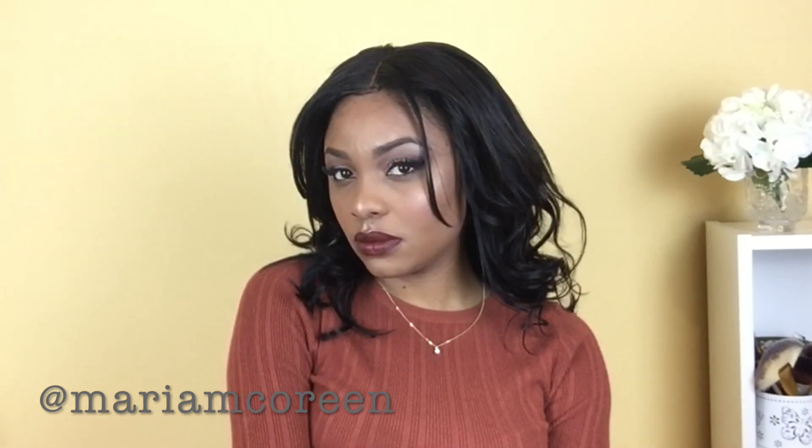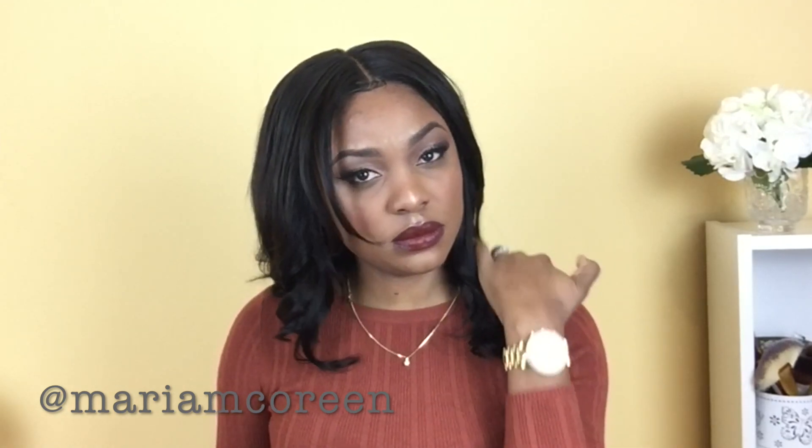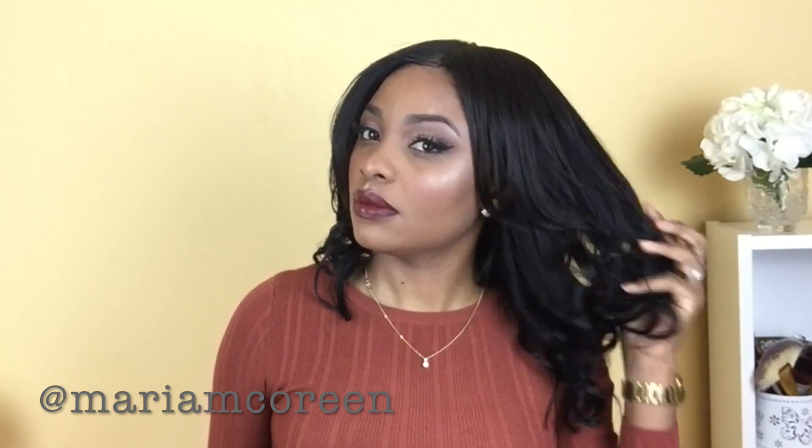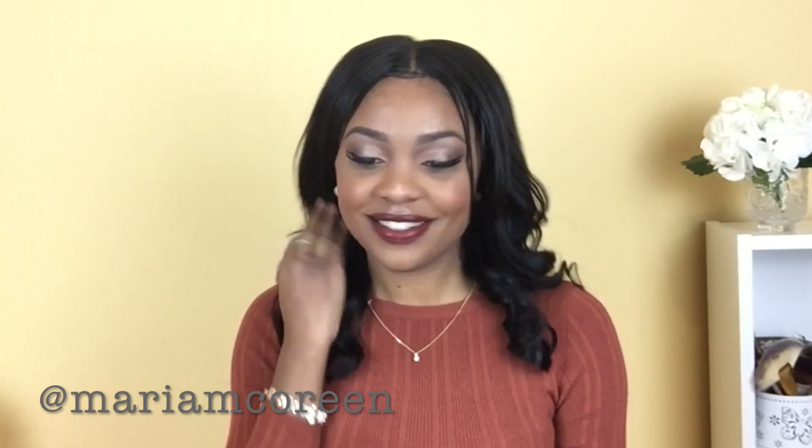Anyways, this is it for this tutorial. I really hope you guys found this helpful, and if you did, please hit that thumbs up button. If you haven't already subscribed, please subscribe and hit the bell so you'll be notified each time I post. I have a lot of new videos in store for you all — thank you so much for watching and I'll see you in my next video.